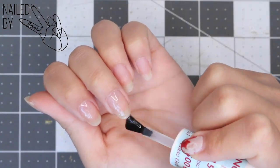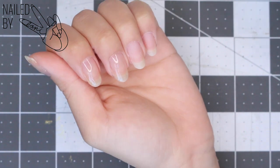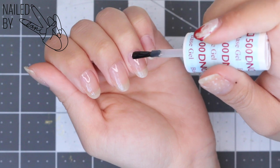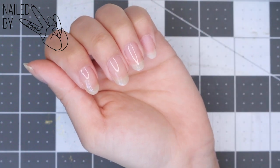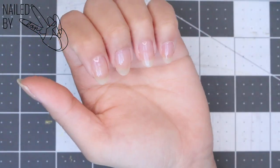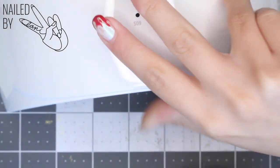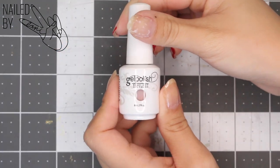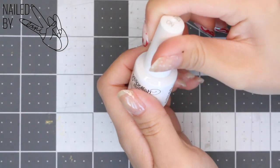One of the ways to have a manicure that really lasts weeks without chipping or peeling is from the base coat and top coat you use and how you're applying them. I would spend a little more on those to make sure my nails last as long as possible. Go ahead and cure these underneath the lamp for as long as it's recommended for your base coat, minus 30 seconds.